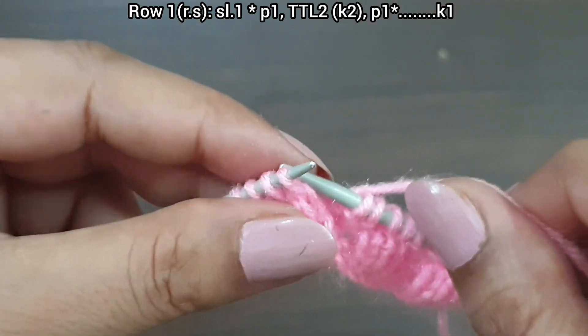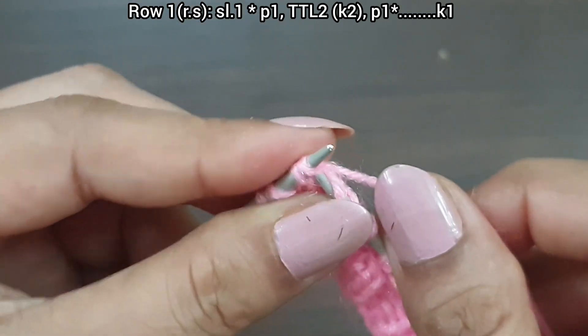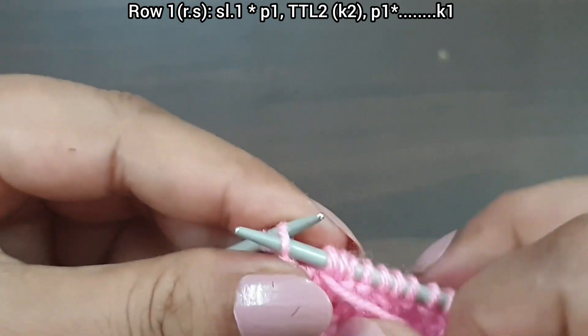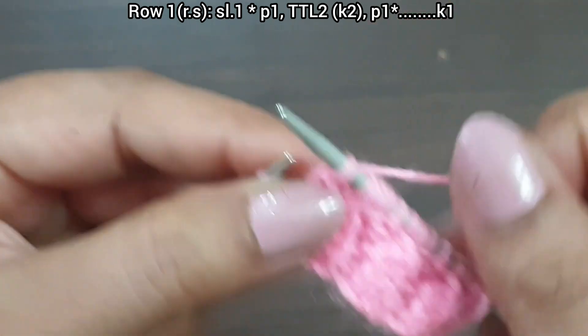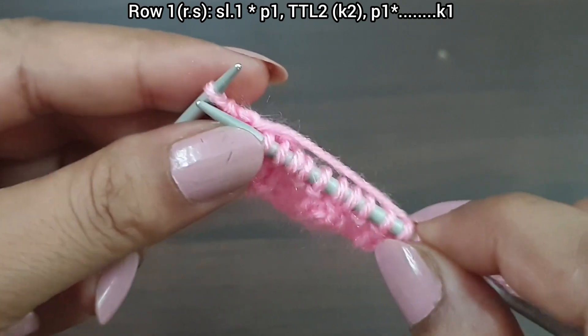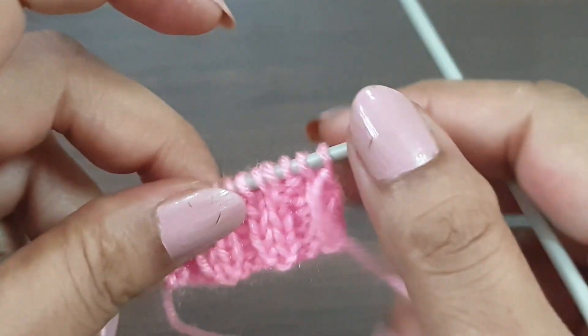Twist 2 — knit the second stitch from the back loop and then knit the first stitch from the front loop. Purl 1. We now have a complete 3-times repeat pattern. Last stitch: knit as a stitch from the right side. First row is complete.